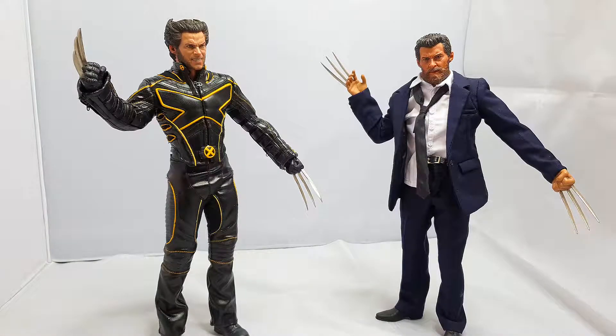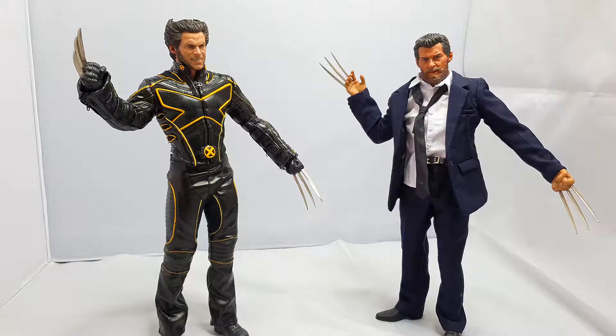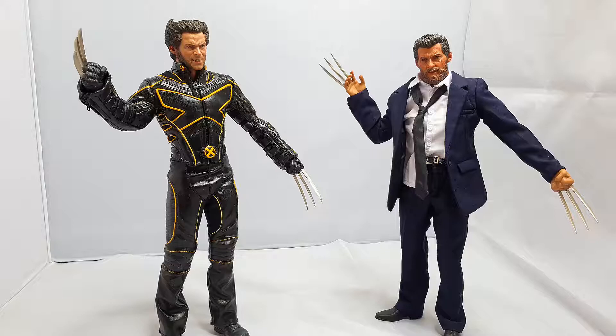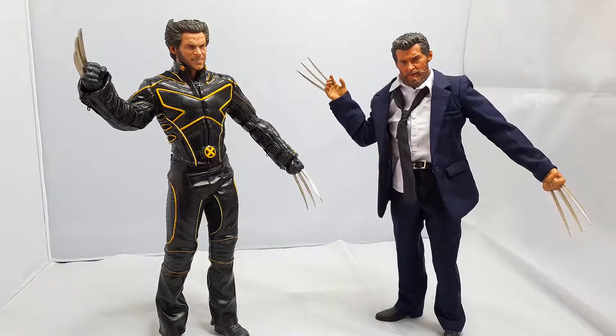I will say one thing - you have to be careful about going for a cheap generic body. This backhand here is actually held in with blue tack because the actual wrist peg snapped straight away and obviously snapped inside of his hand. The only way I'd get that thing out would be to drill it out or something like that - I'm not going to do that and possibly wreck the figure. So I just ended up putting a bit of blue tack in. Luckily it's hidden through the fact that he's got a jacket on.